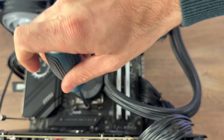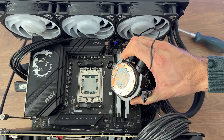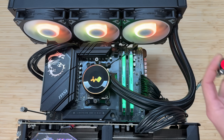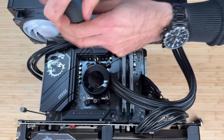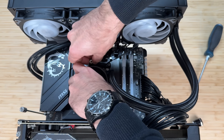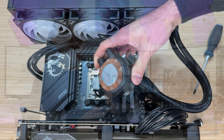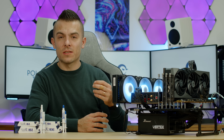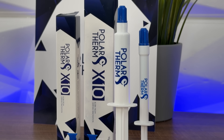I always apply using a pea-sized method, but this time I wanted to show how it actually spreads. Both X8 and X10 covered the whole processor nicely. After several heat cycles, the X10 does look a bit better in terms of spread consistency — that's a clear difference between the two.